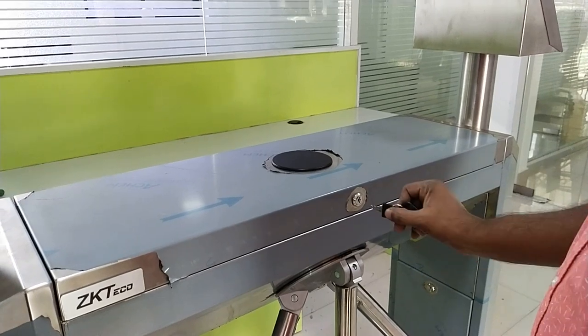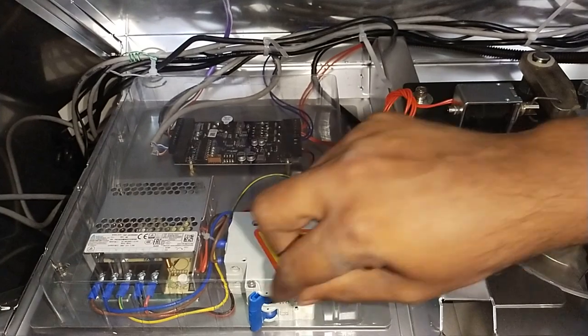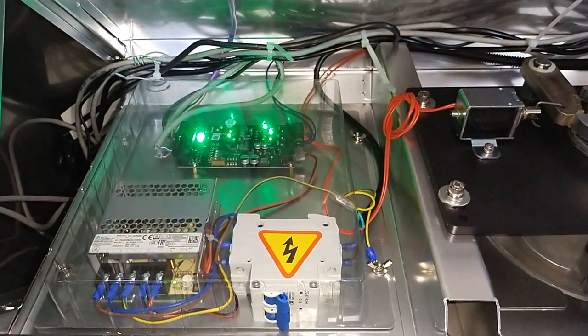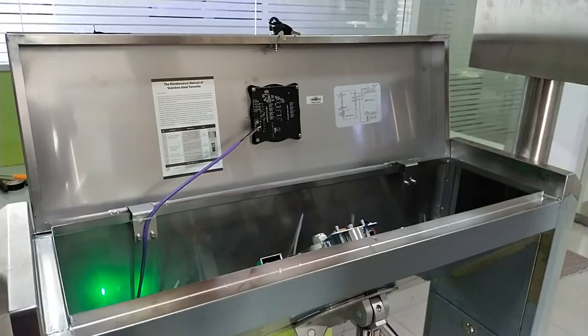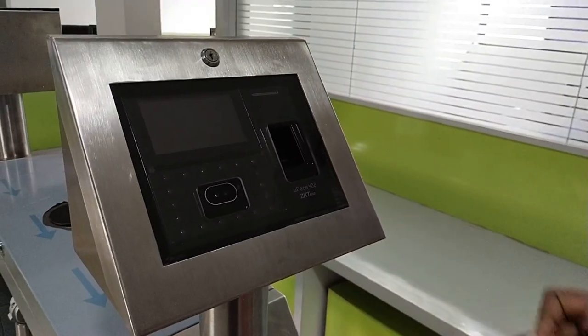Now, open the top cover and power on the turnstile. Also, power on both face readers.